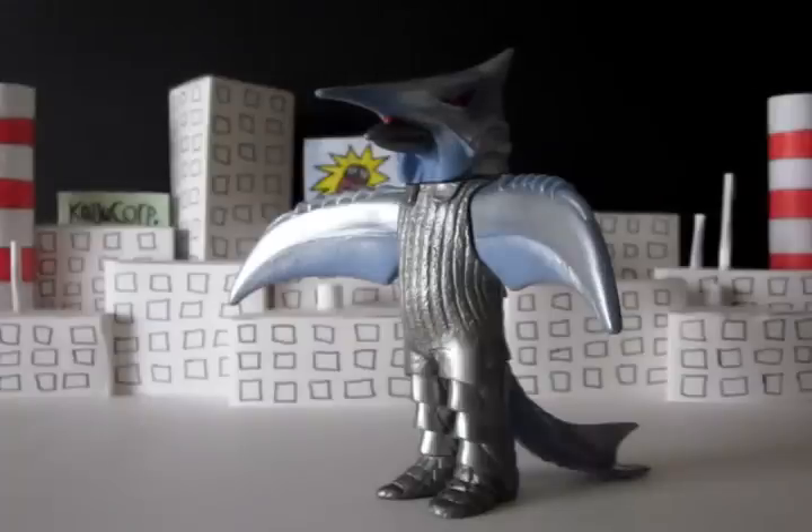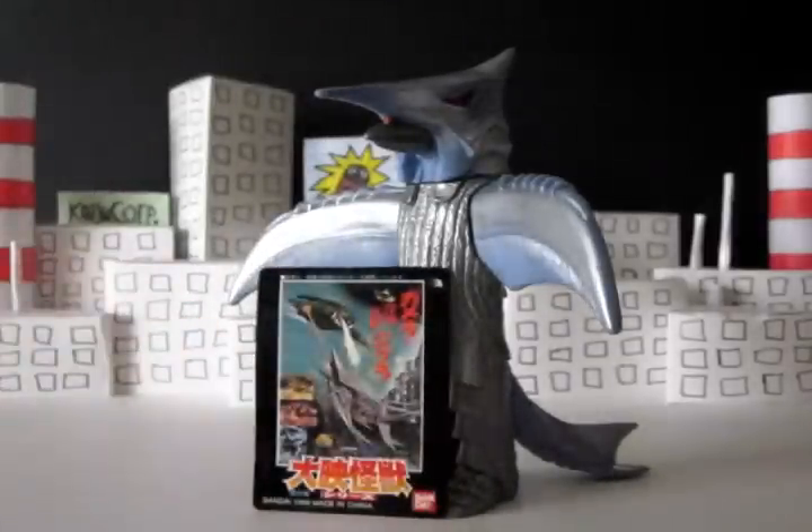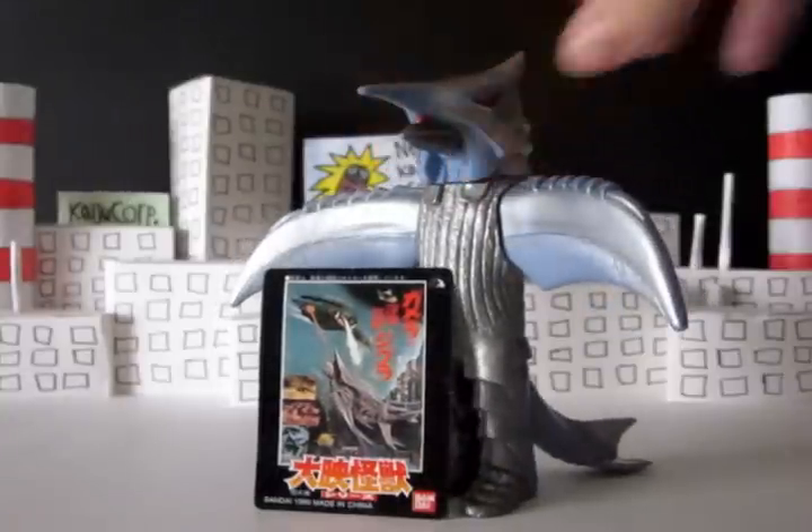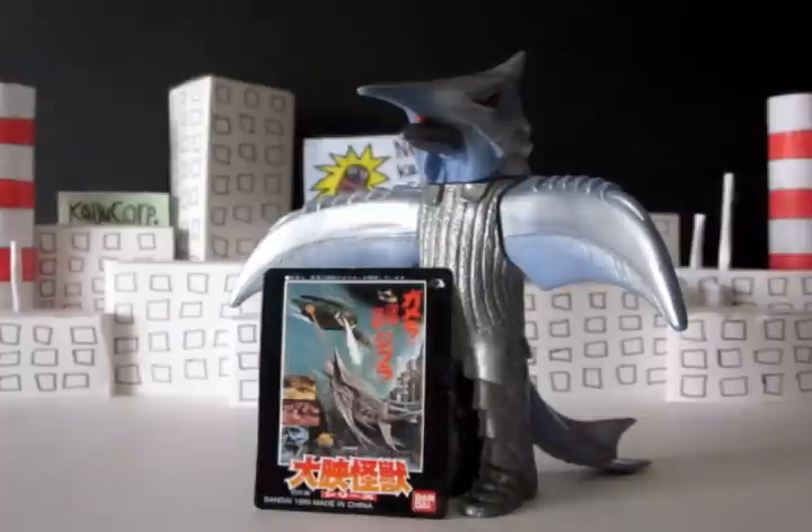Ziggurat — very good, very nice figure. As I feel, this Memorial Box Ziggurat is a really nice figure. You're really not going to find much better. You could get the tiny X-Plus one, but that's pretty hard to find and it's really just him in a swimming pose. So if you just want a basic Ziggurat figure, this is the one to get. The older figure is a nice figure for what it is — it's definitely bigger and has fins for legs instead of the boots — but it's really just a matter of taste, and I still think this one is tops.